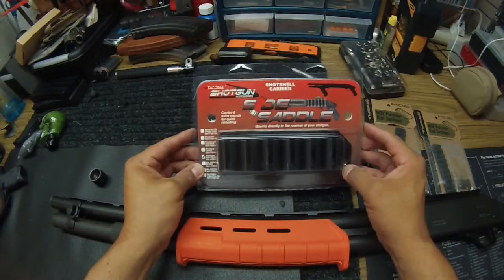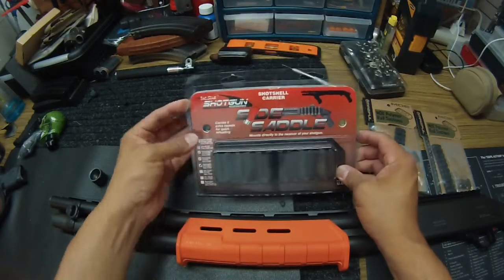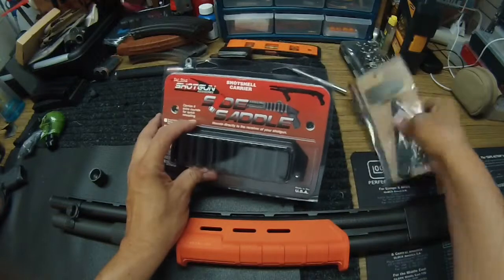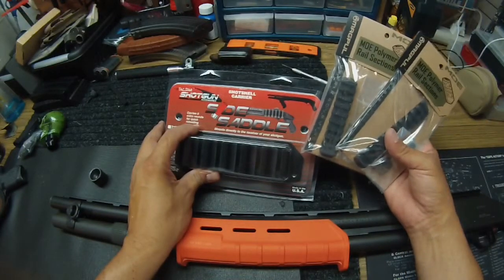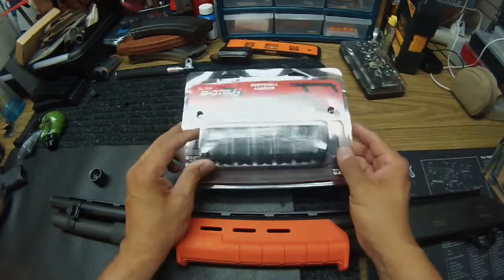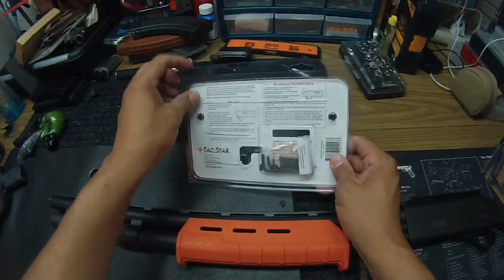We're using the Tax Star shotgun side saddle. I got it at Sportsman's Warehouse, cost me $31, but I used a coupon for $15 off anything $75 and over — I also got some floor mats for my wife's car and picked up a couple of MOE polymer rails that I'm going to use on the shotgun. The side saddle holds six extra shots and comes with everything you need.